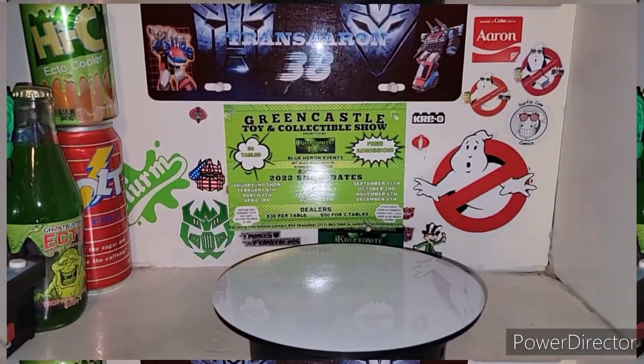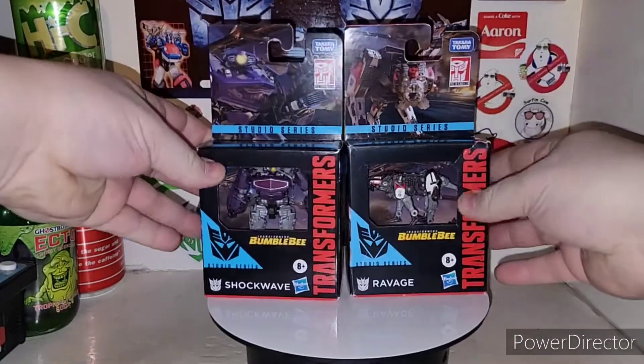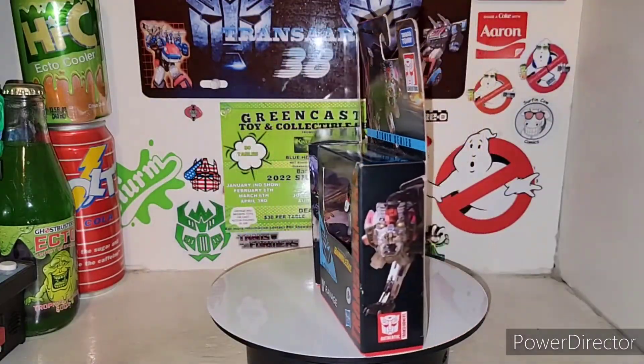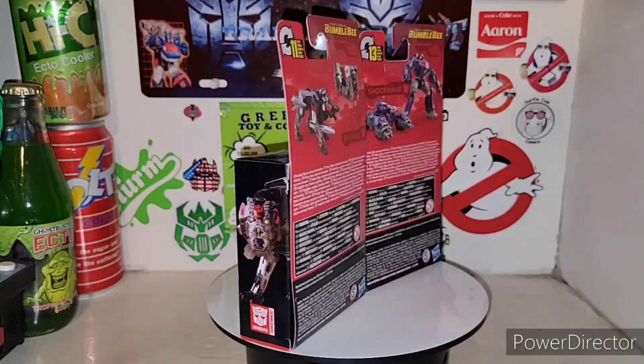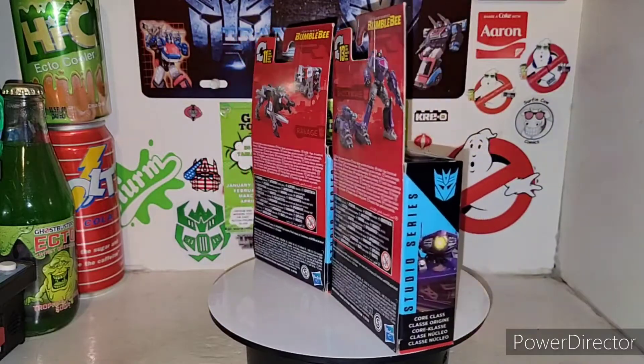What is up you Plastic Crack Addicts? I'm back with another awesome Transformers review, and today we're taking a look at two figures. We're going to be taking a look at the new Bumblebee Movie Studio Series line — Bumblebee Movie Shockwave and Ravage — and these are the Core Class figures.